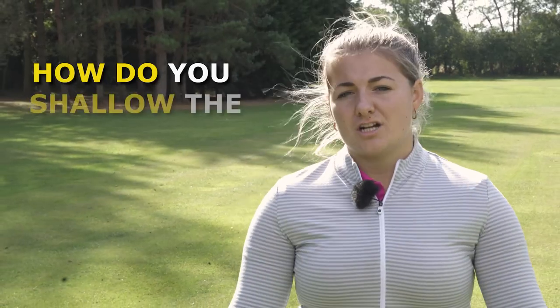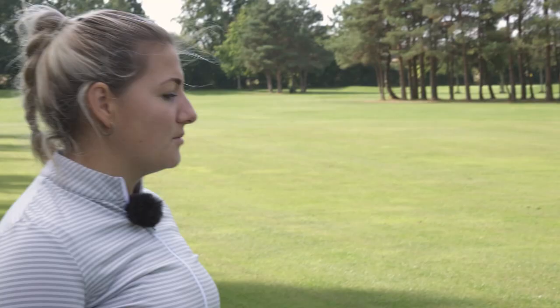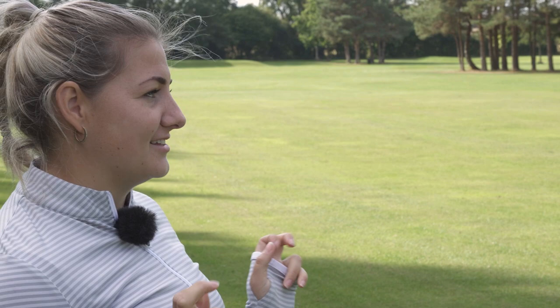How do you shallow the golf club and what does it even mean to shallow the golf club? Today we're meeting up with PGA professional Jack Backhouse to find out. People always talk about shallowing the club, but what does that actually mean?